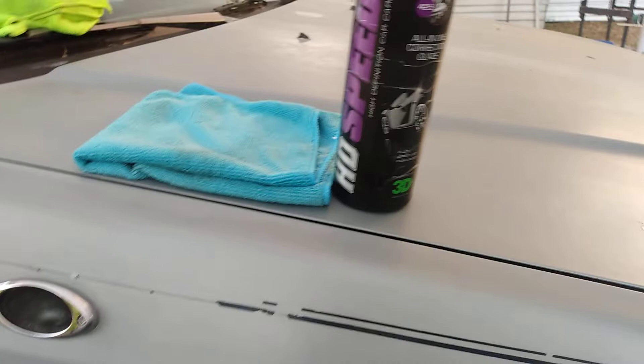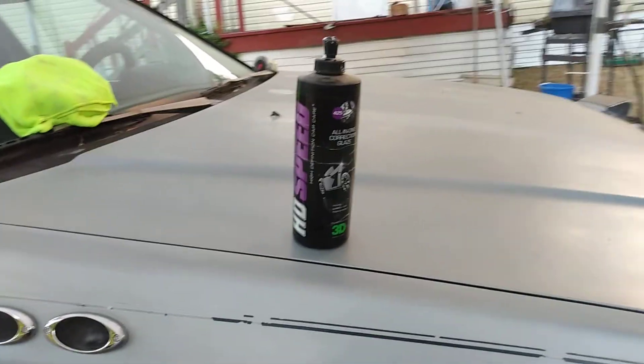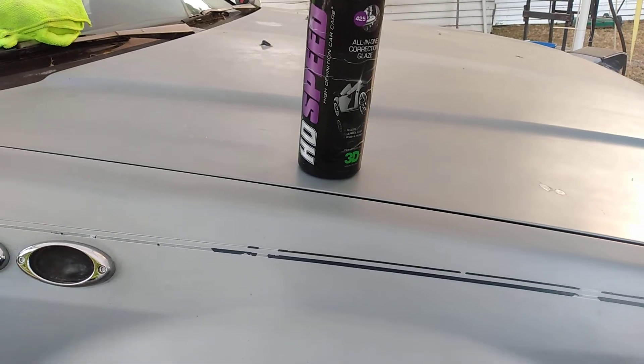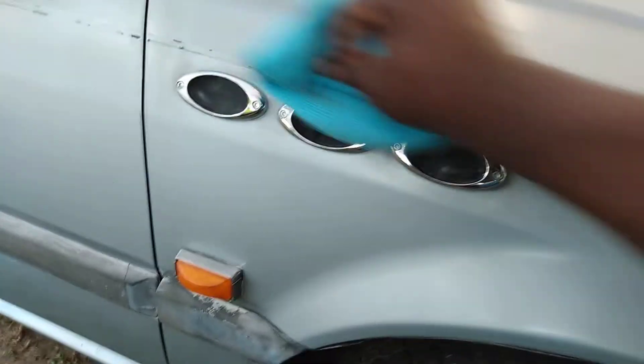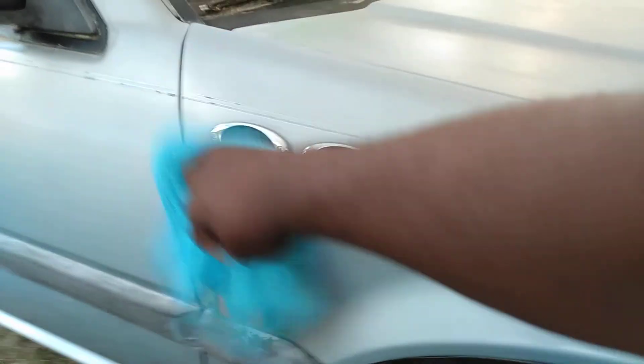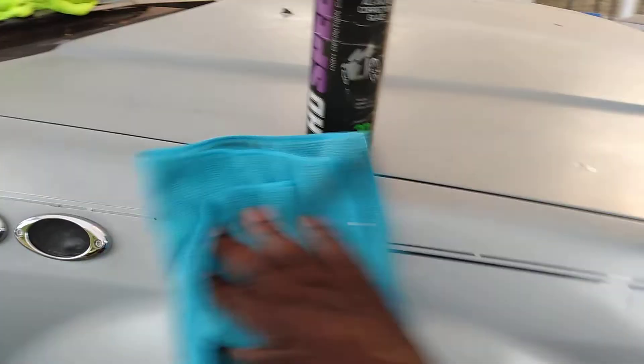So we're going to take this HD Speed — once you work it in pretty much you can go ahead and buff it off. We're going to take this off quick. I was looking for the gloss, but this stuff is a correction glaze. So any bad points on the paint, the HD Speed is going to take them out. And if there's oxidation on the paint, the HD Speed is going to take that out as well. But this is all I'm looking for — to gloss it up. Once I take the oxidation off, I can gloss it up.